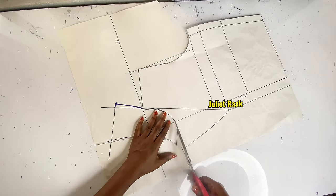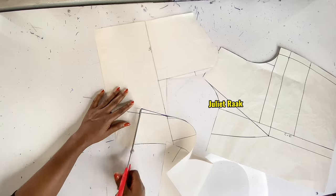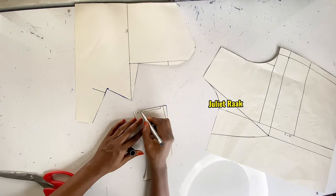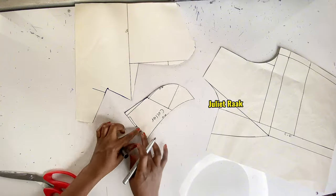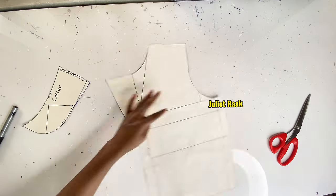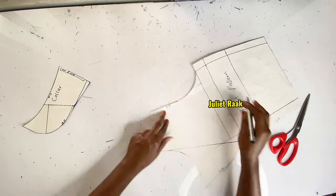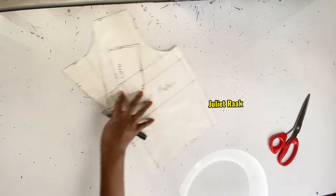Please watch carefully as I cut out the pattern. I'm cutting from the new neckline I just drew. I'll label this piece 'collar' and indicate that this part is cut on fold. Add 0.5 inch all over this part. I label this one 'front pattern' and add 0.5 inch allowance on the indicated parts.